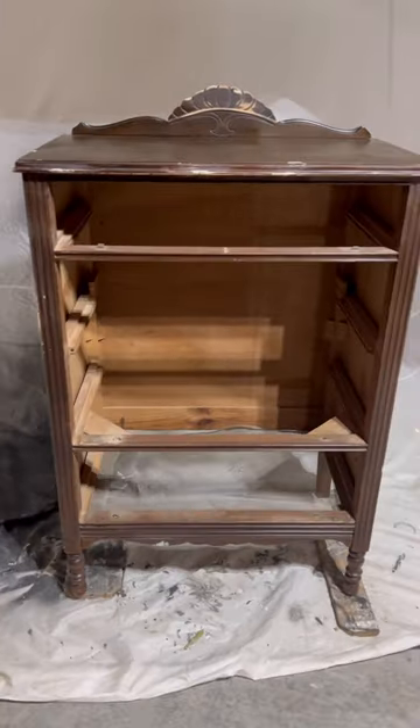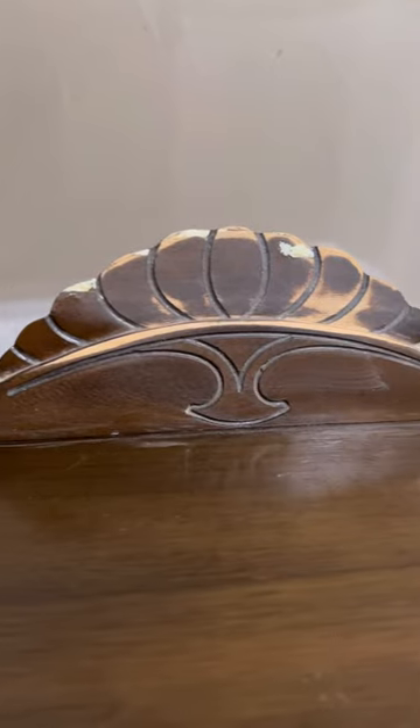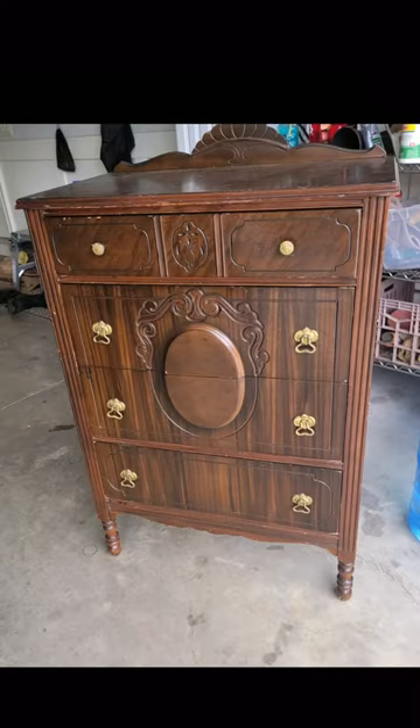I got this dresser for $30 from Goodwill and I turned it into something so beautiful. Here's the before photo with the drawers in — it was so chipped and so dirty.